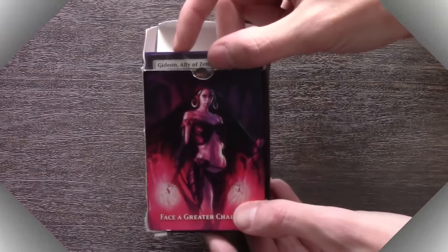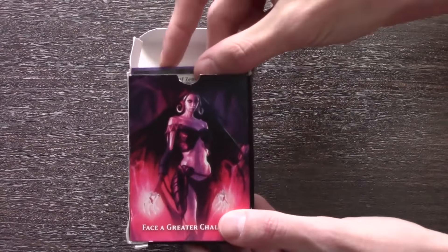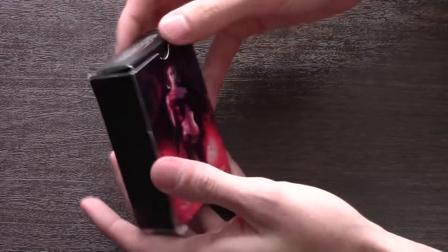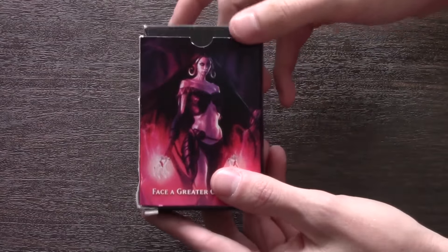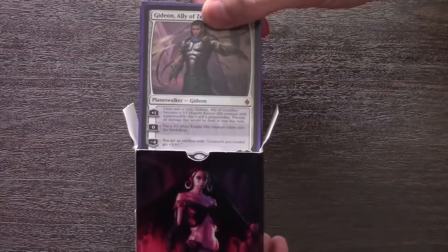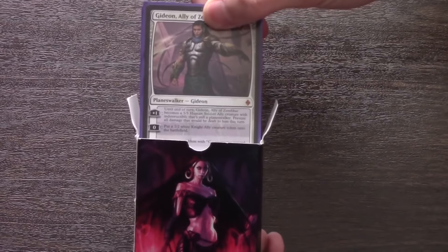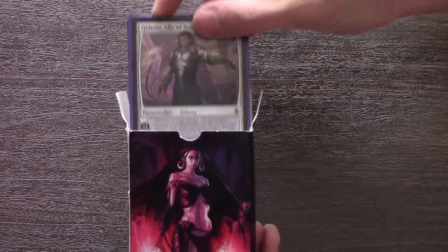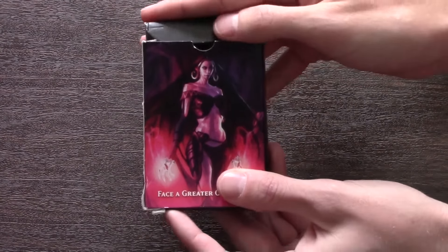This is truly the deck box for someone who wants to make sure they're never going to ruin their expensive cards. I've put my one thousand dollar standard deck — eight Gideons — in this deck box. Watch how excellent it is. Unbelievable. I would never trust my Gideons in something that wasn't the best quality deck box. Now is the final moment of truth where we test this deck box. As you can see, my one thousand dollar standard deck is in it.